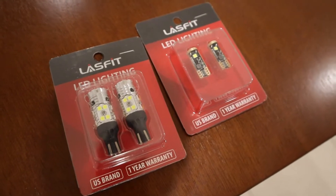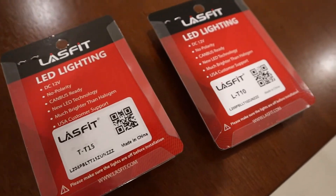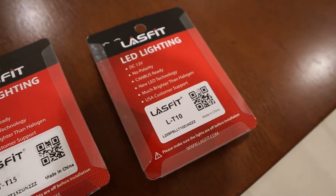What's up YouTube, welcome to another video here on the channel. Today we are actually going to be installing some beautiful Last Fit lights in the 2020 Silverado Trail Boss.